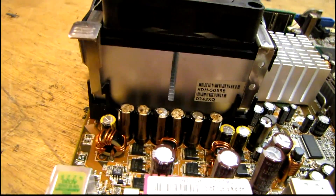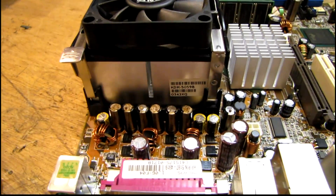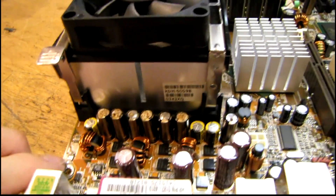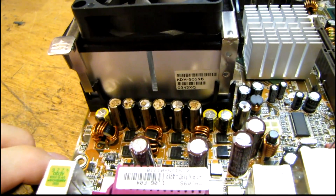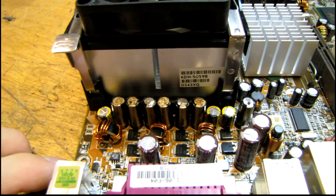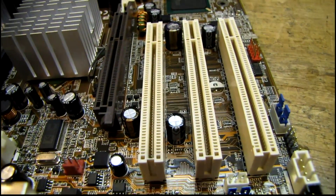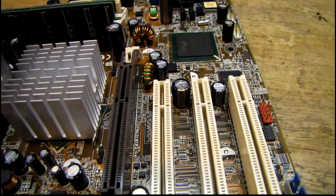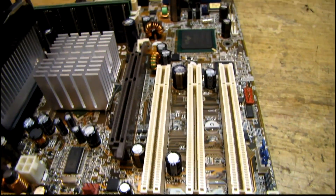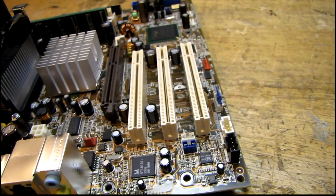They're also the same physical dimension. The diameter is the most important thing to take note of when ordering new capacitors, because when they're put on there right close together like this, you can't use a larger diameter capacitor in its place. These particular ones are 8 millimeter diameter.